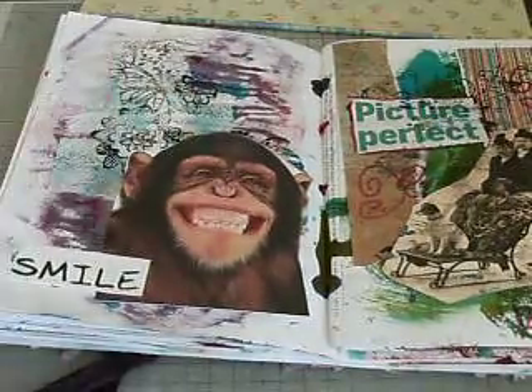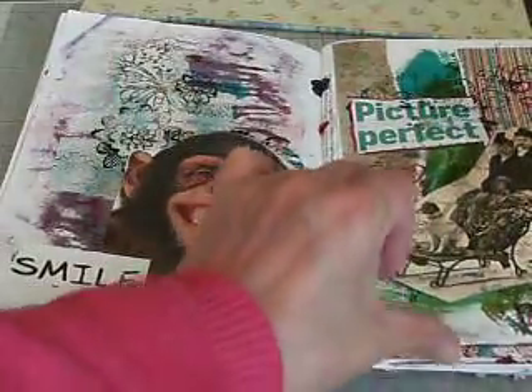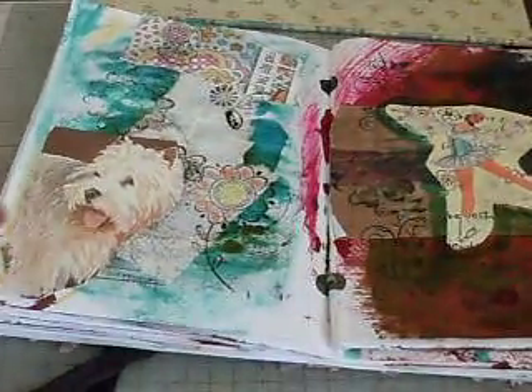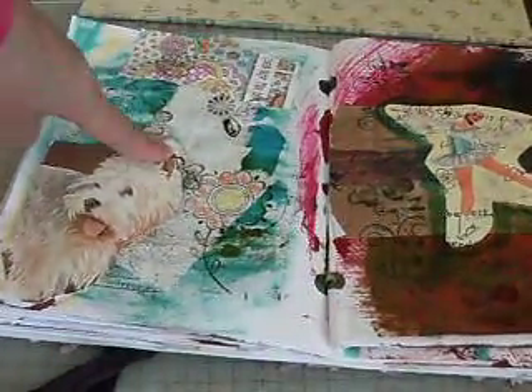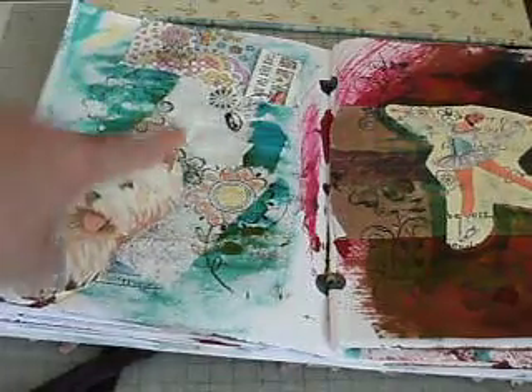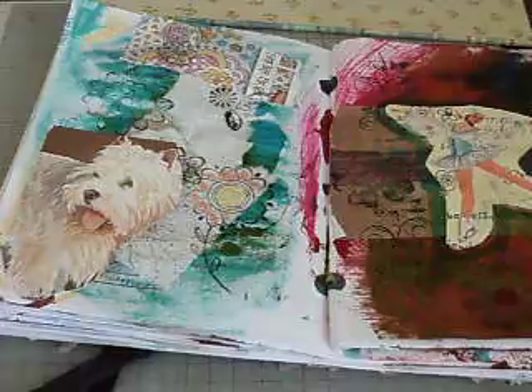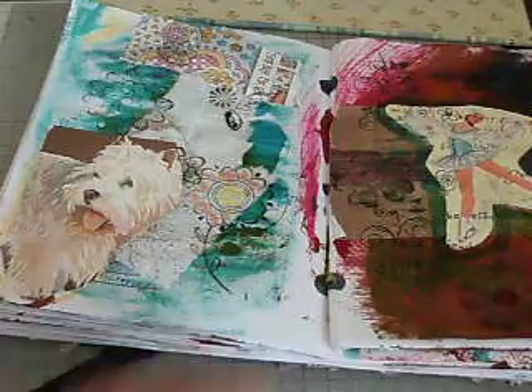I like how it gives a bit of texture to the paper. Another little doggy. More bits of paper, more kitchen roll, and then I coloured in on that. I really like how it's given a texture, so I'm definitely going to be doing that again.